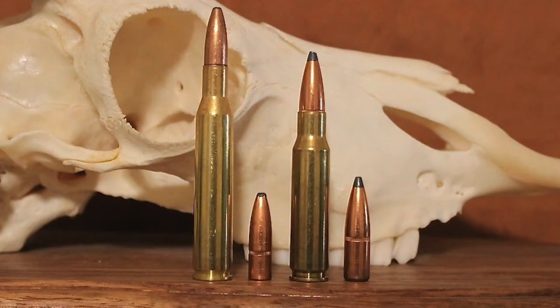However, the folks at Winchester went the opposite route and necked down the .30-06 — specifically the old .30-03 case, which the .30-06 is descended from — to use .277 caliber instead of .308 caliber bullets. They formally released the resulting .270 Winchester cartridge in 1925 with the Winchester Model 54 rifle.